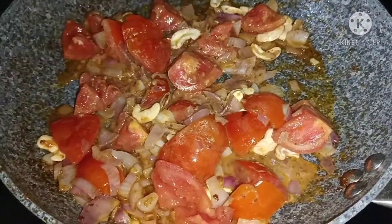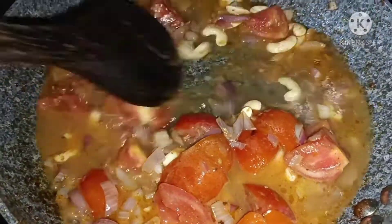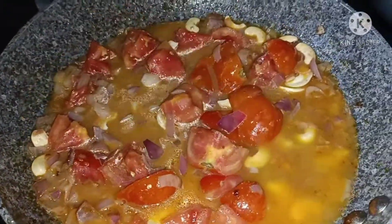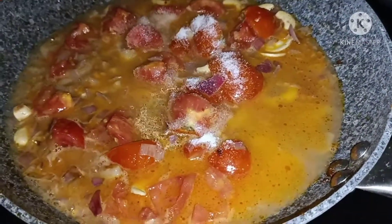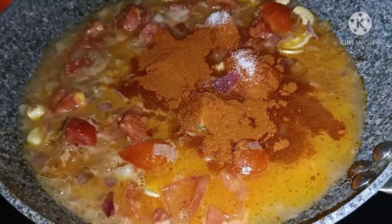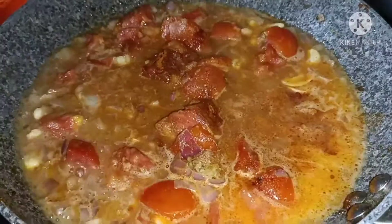Let's add water in a cup. After the rest, add a half spoon of salt and a little olive oil paste.